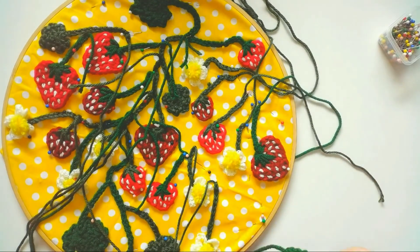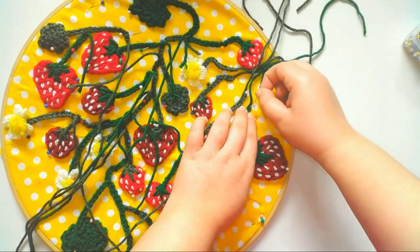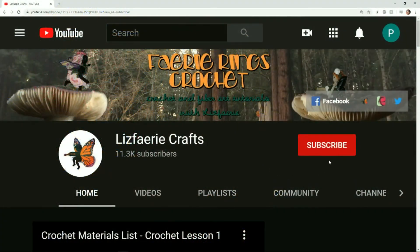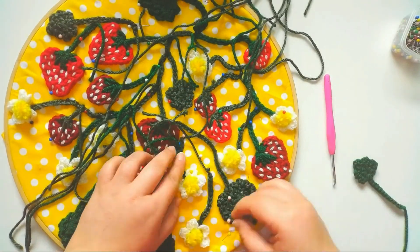Now I just need to make a bunch more and attach all the pieces together, which I'll do in my next video. I'll be using my appliques to make a lacy wall hanging, so if you're interested in seeing that process, make sure you subscribe to the channel and ring the bell to get notifications every time I post. Thanks so much for watching, and I'll see you next time. Bye!